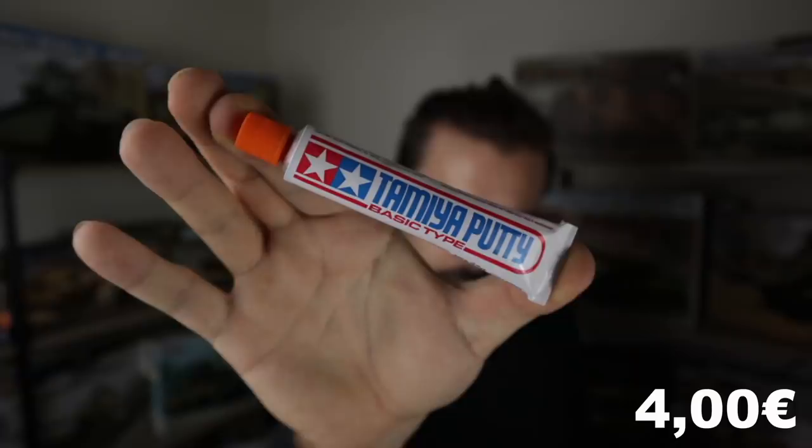Most modern kits have excellent fit — some don't need any putty at all if you assemble them correctly. But there's always the odd situation where you need to fill something, and for this my favorite is regular Tamiya gray putty — the standard basic gray one. There's also a white one from Tamiya, but the gray tends to sink a little when it dries, so the standard one is bulletproof. It's never let me down and it's fairly cheap, less than 10 euros, and it'll last you a long time.